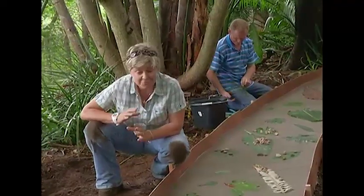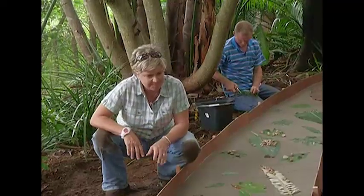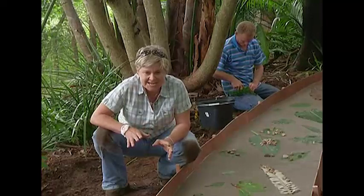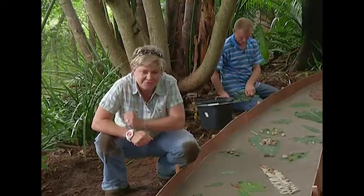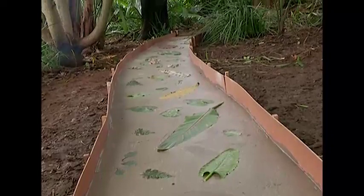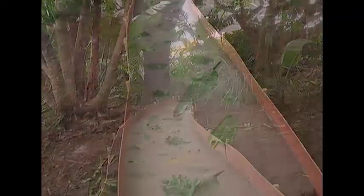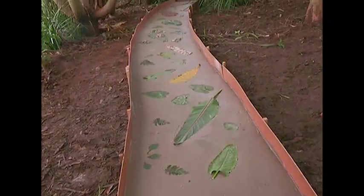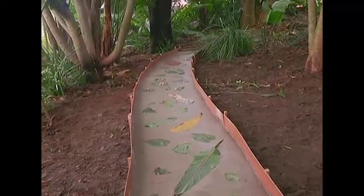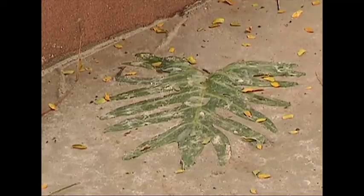We've put down all the leaves and I'm really happy with the look. Now all we need to do is leave it for a day. We've left our pathway to dry overnight and now it's time to take the leaves off.